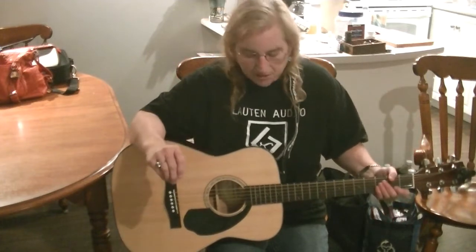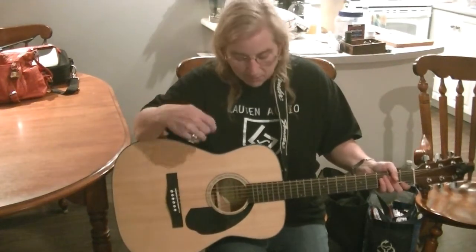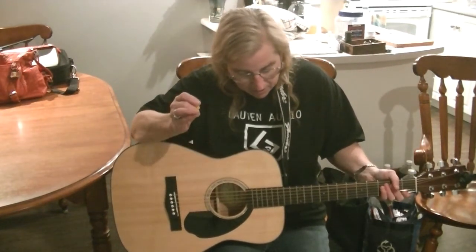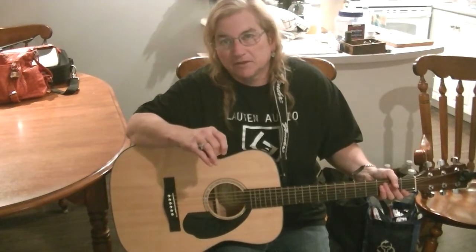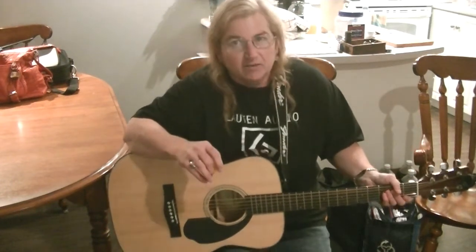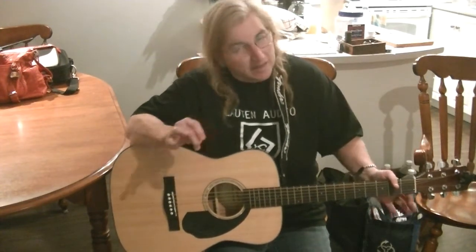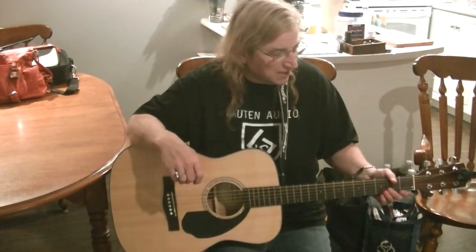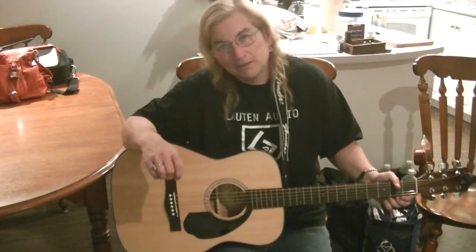Hi guys, Susan here again. As I was mentioning in my other video, I'm going to do a weekly update on my progress with learning to play guitar. I've had it for two weeks now, and I have made some progress, so here you go — here's the first one. I've learned how to do a few chords.